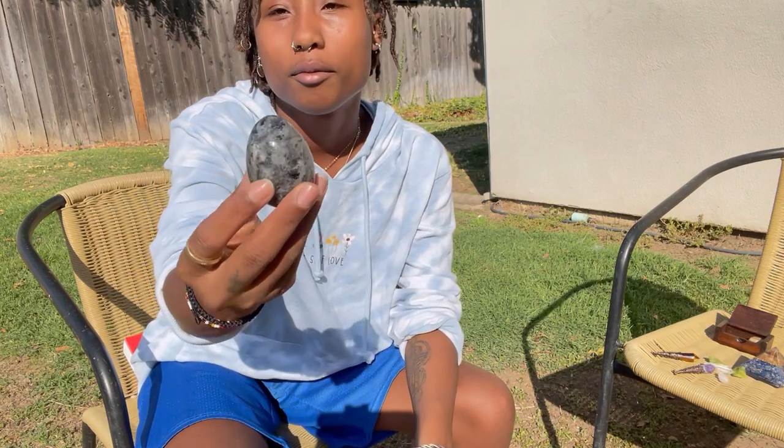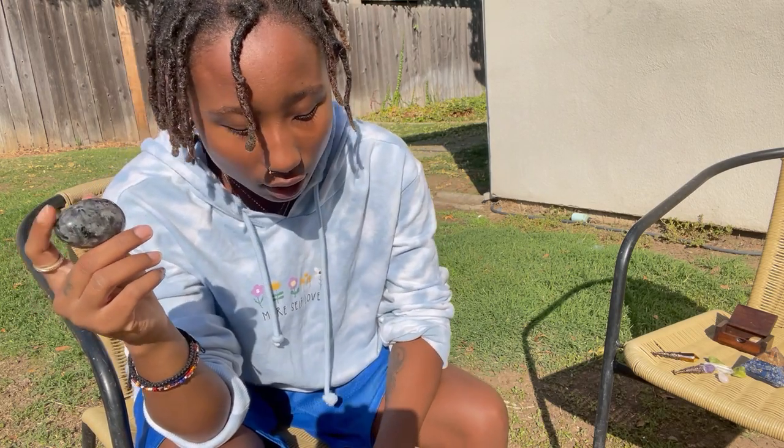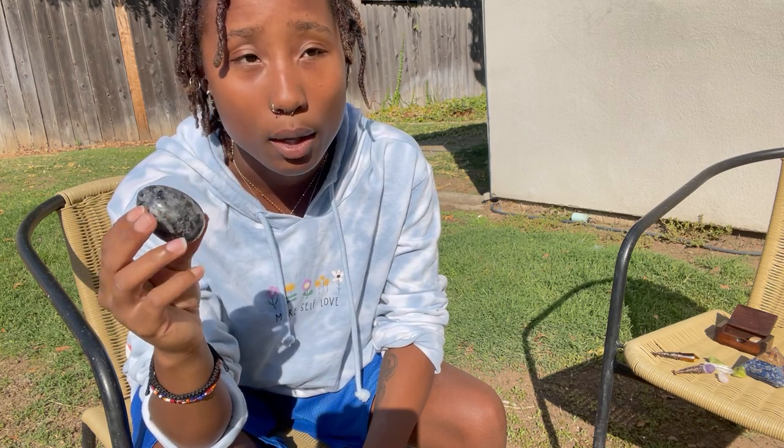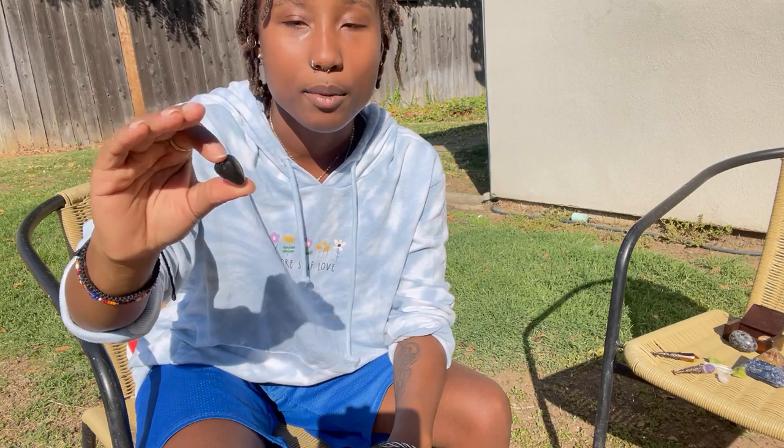This is obsidian. It absorbs negative energy, but be careful — because just as much energy as it takes in, if you keep it around you a lot, you'll notice that negative energy will start to seep out into your environment. Obsidian needs to be cleansed quite a bit. If you incorporate it in your healing journey and meditations, cleanse it after or put it under cold water for 10 minutes to get that negative energy out so it doesn't build up.